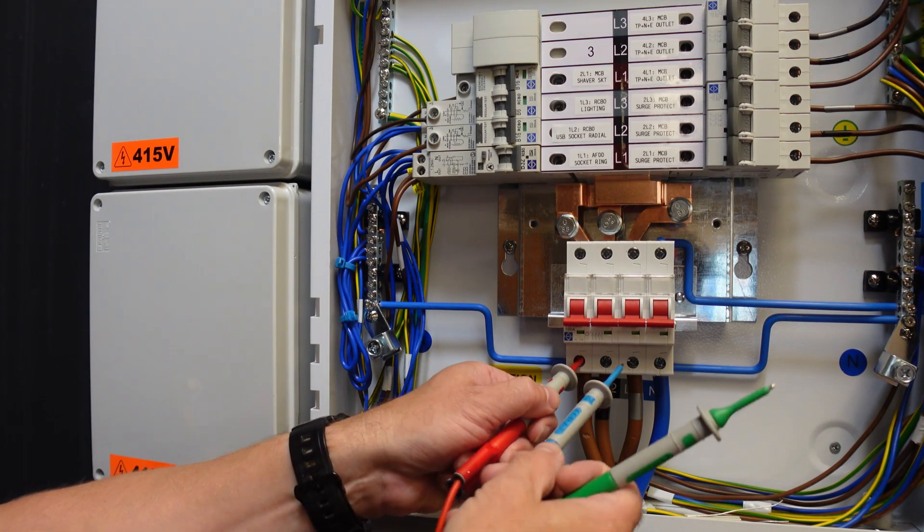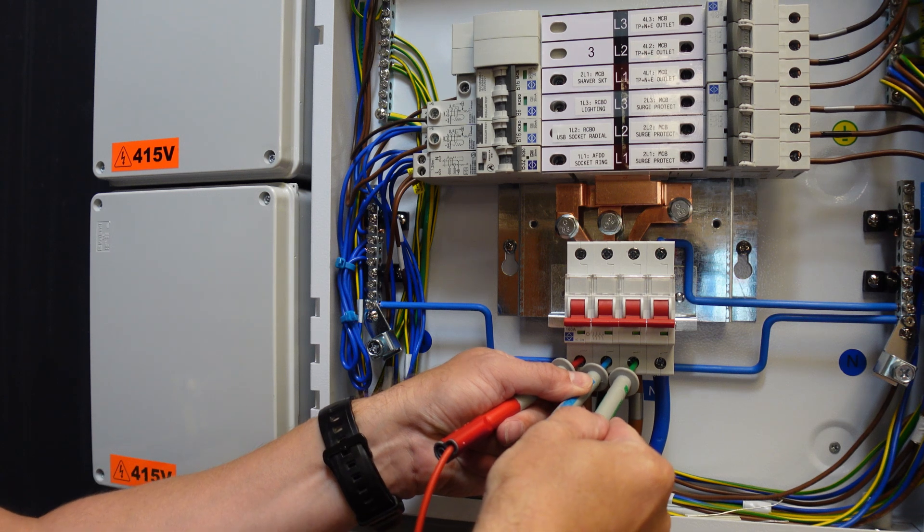Using the three lead set, one connects red, blue and green to the L1, L2 and L3 terminals respectively.